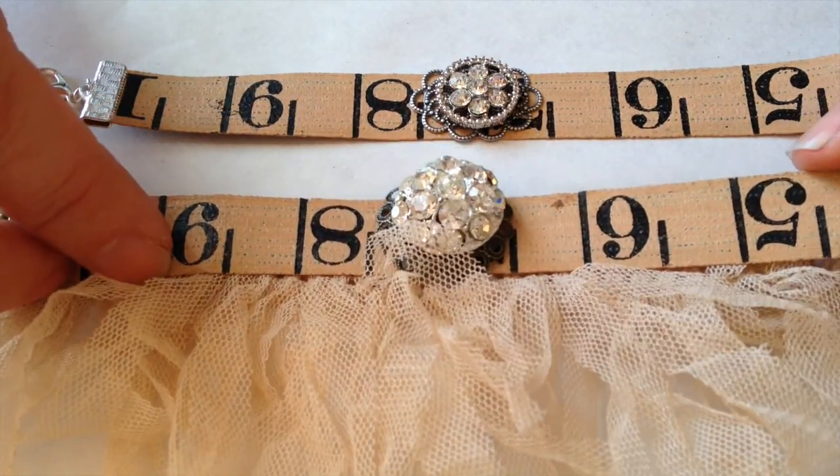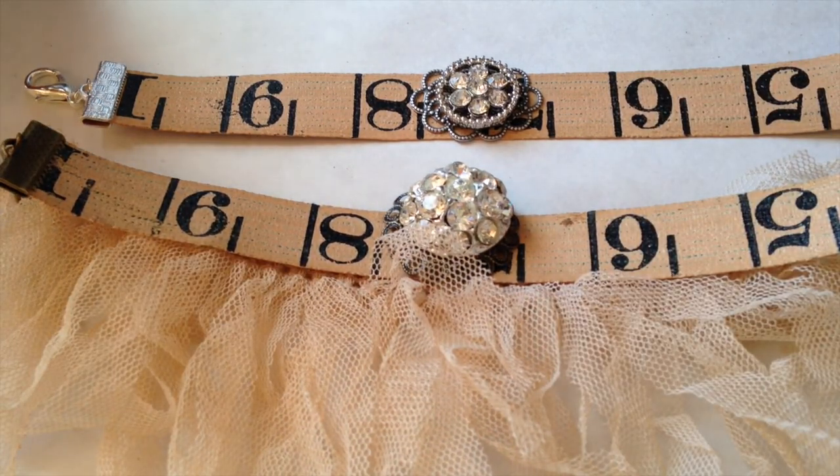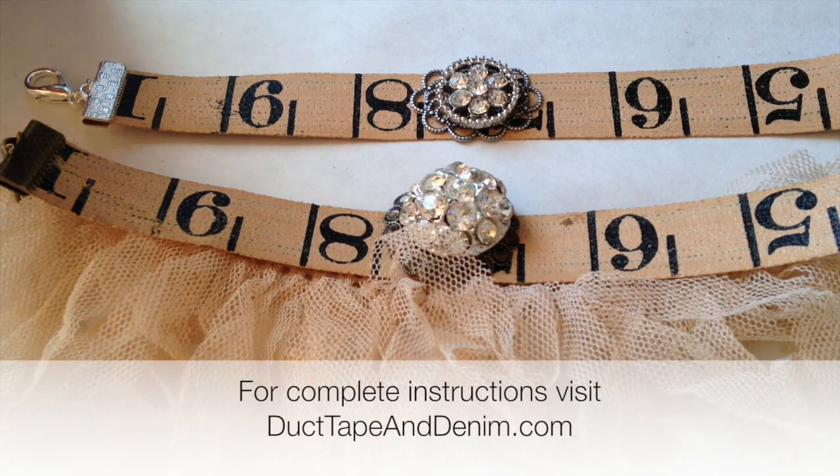That makes it really nice, very special, very unique — probably nobody you know is going to have a bracelet like this one. If you decide to make these I would love to know about it and see what you made, so leave me a comment and a link to your blog or a picture so I can see it. Thanks for watching.